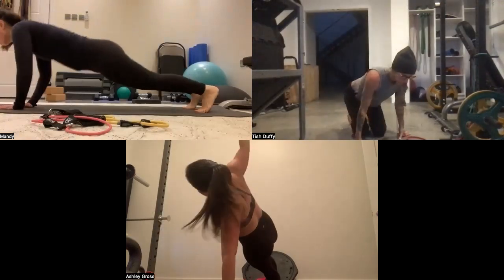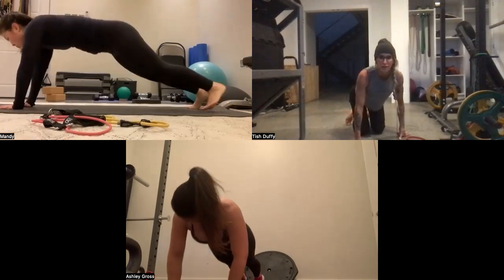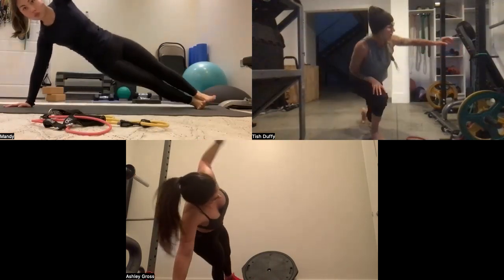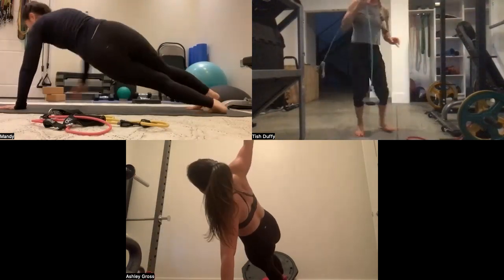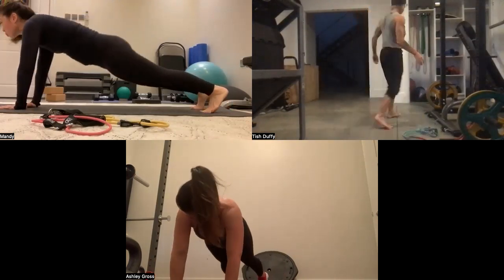Coming out after both supersets — your shoulders are going to be so tired after this. I'm going to grab my thinner band just in case — keep moving, legs, I'm not pushing you.